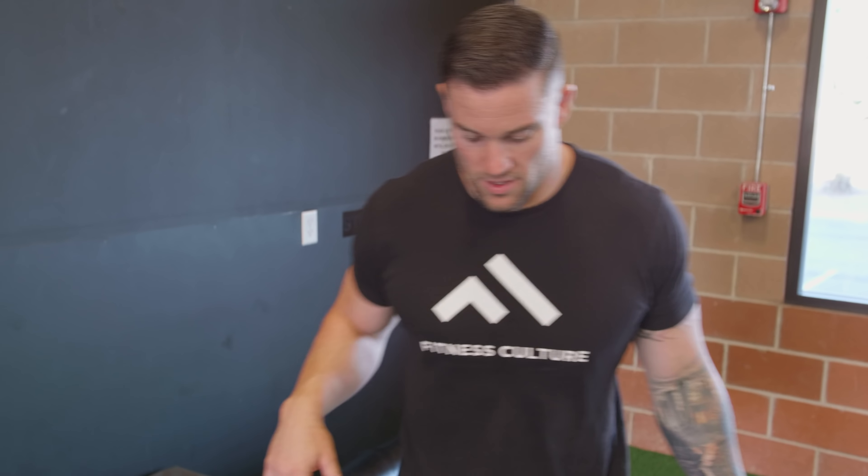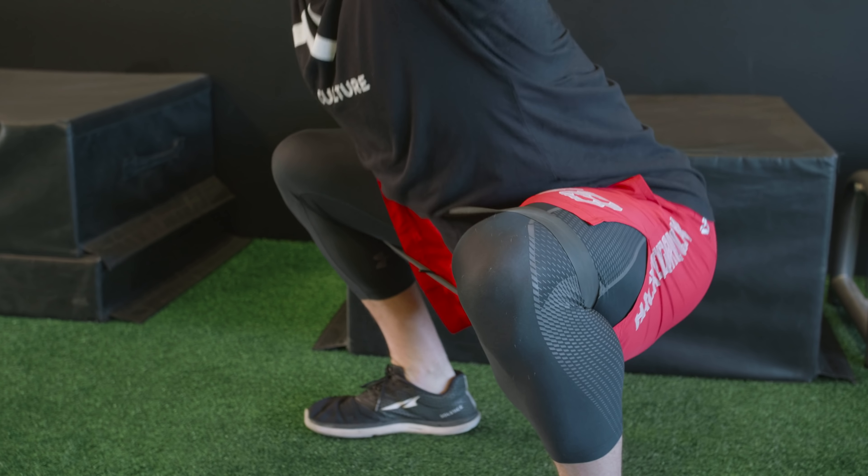We're going to finish this band part of our warm-up with some prisoner squats. Get into your squat position, hands behind the head, try to keep your back up, head looking forward. You're going to drive out against that band, sink down deep, and come back up.